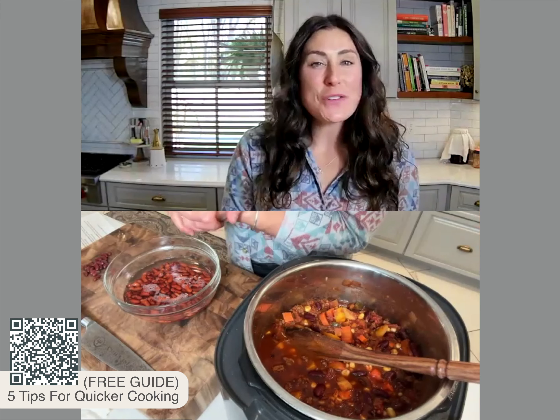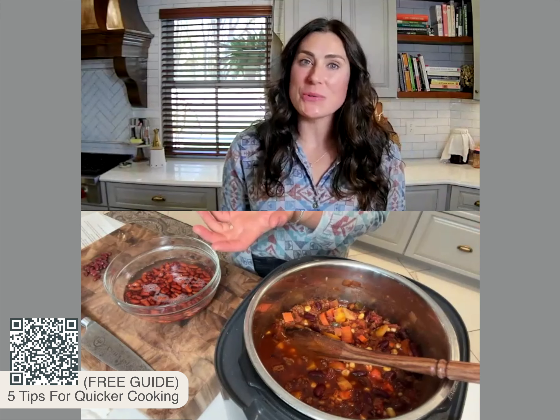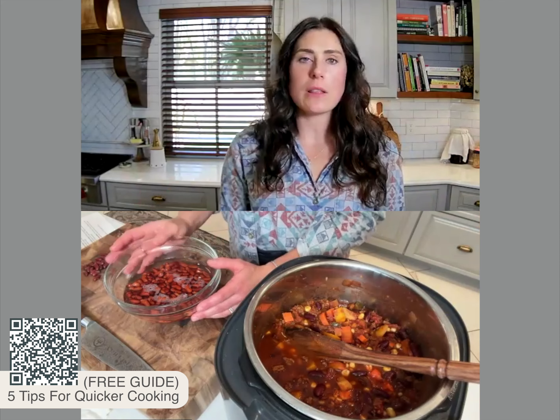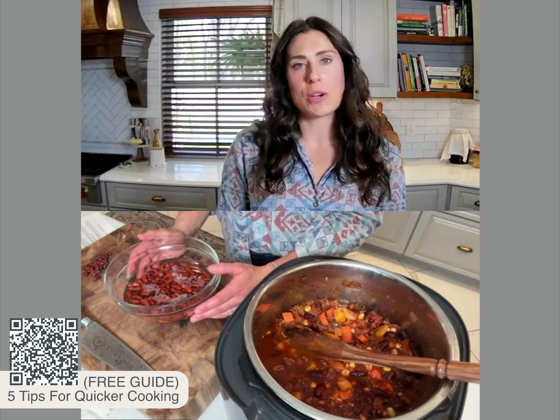Last but not least, if you're short on time, you can use canned beans. Just make sure to really rinse them well, and then of course try a long, slow cook process.